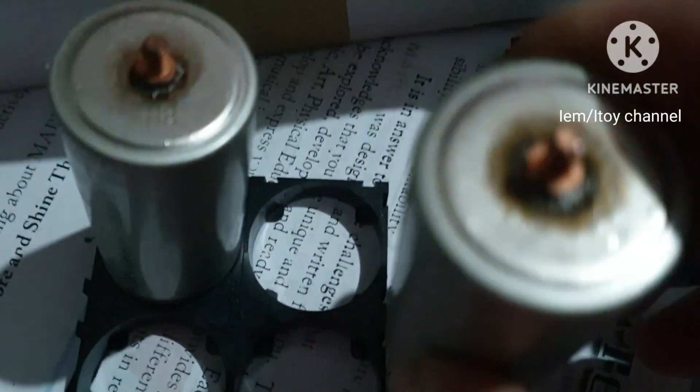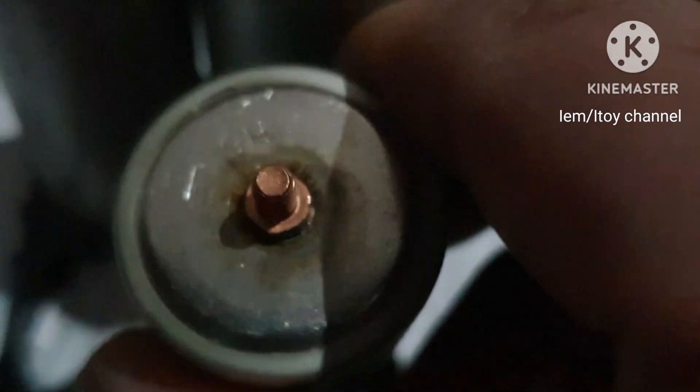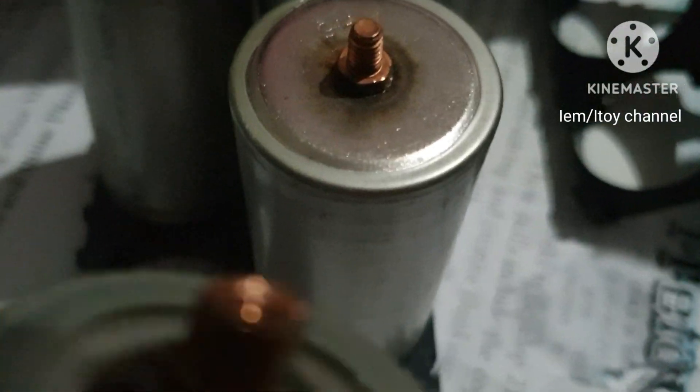Remember that the nail end is the negative and the female end is the positive. I will connect the positive and negative so that the voltage of each battery will add up to 12 volts. This is called series connection.